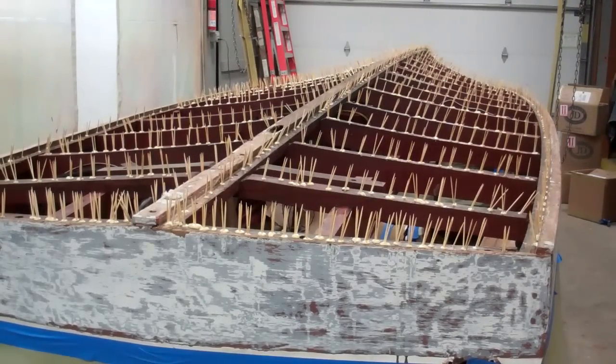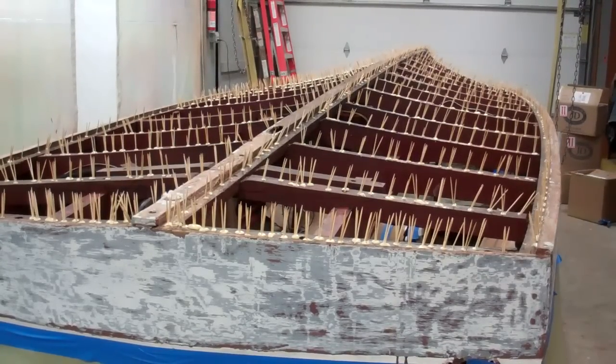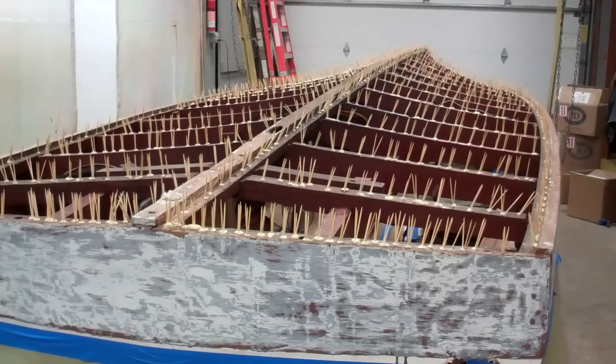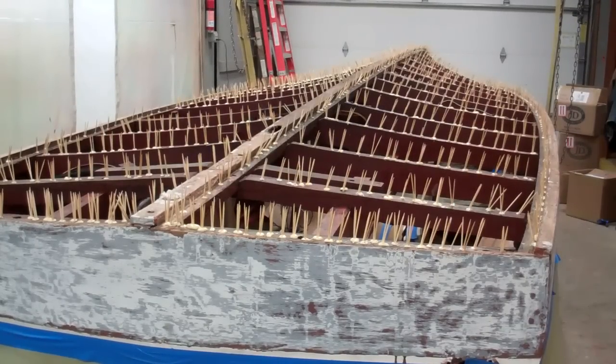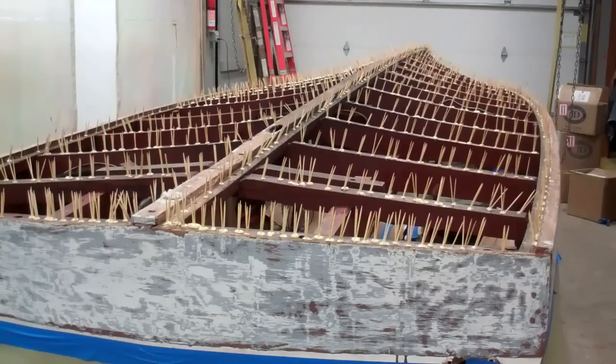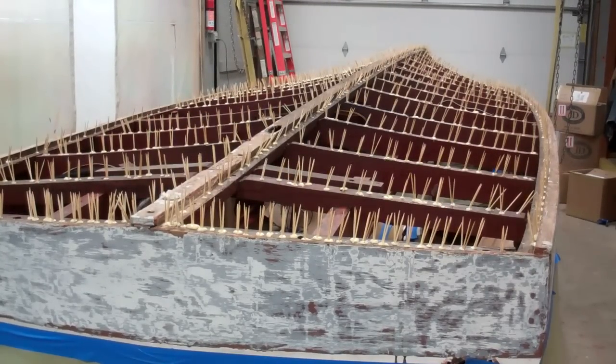How many hard rock maple toothpicks? We kept count by boxes — boxes of 1200 toothpicks. We went through just shy of four boxes, which puts us somewhere between 4600 and 4800 toothpicks.